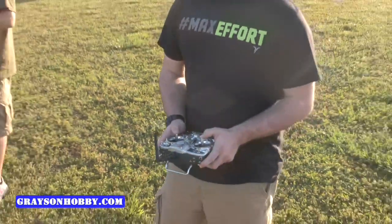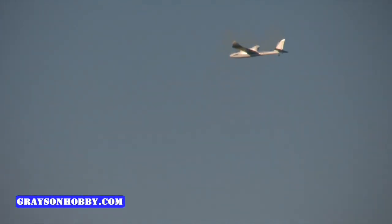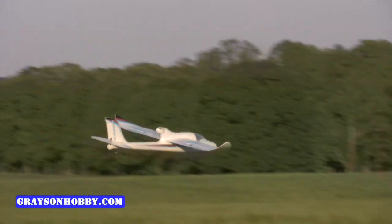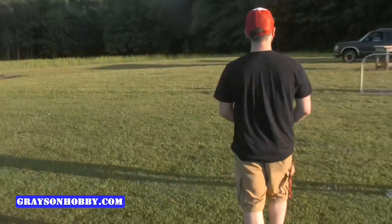When you land it, we want you to cut throttle right now and don't do anything else to the sticks. All you're gonna do is aileron left and right — meaning turn it left and right with the right thumb. You're gonna let it land. Don't touch the elevator or throttle. Just make sure you glide it in. All you do is turn it.